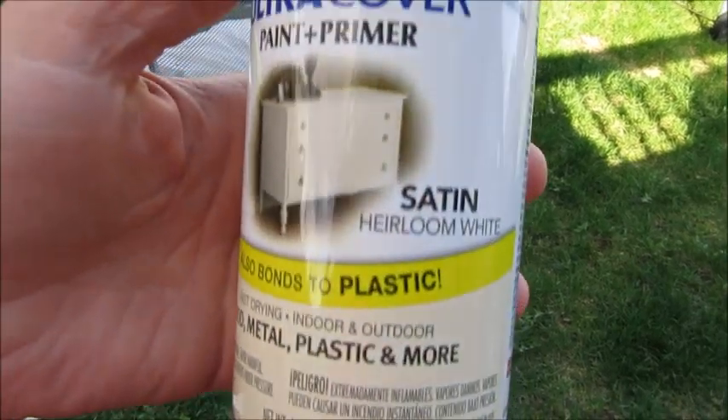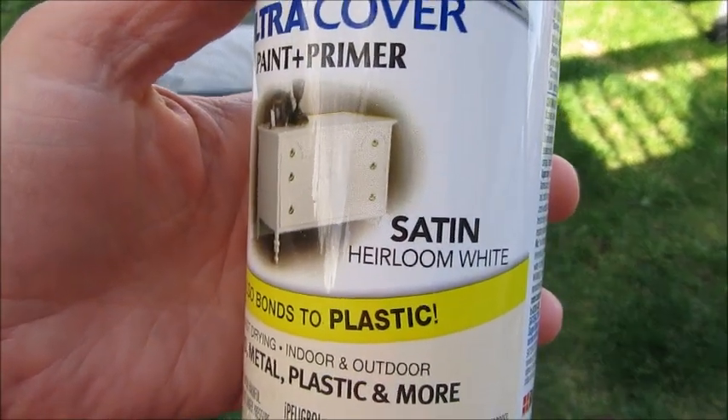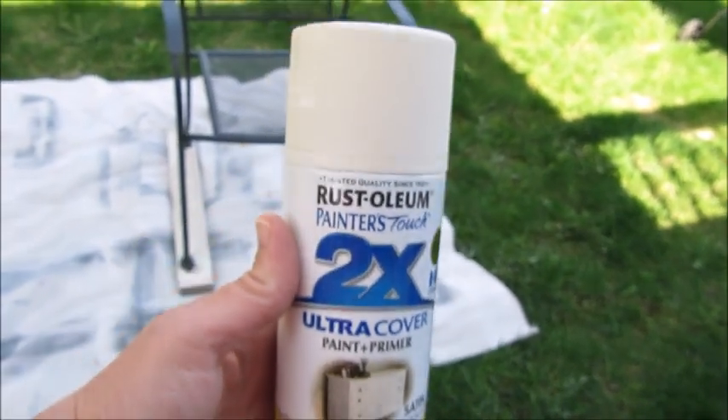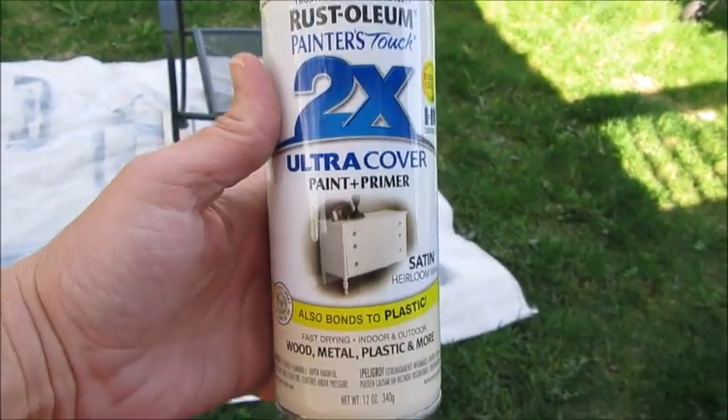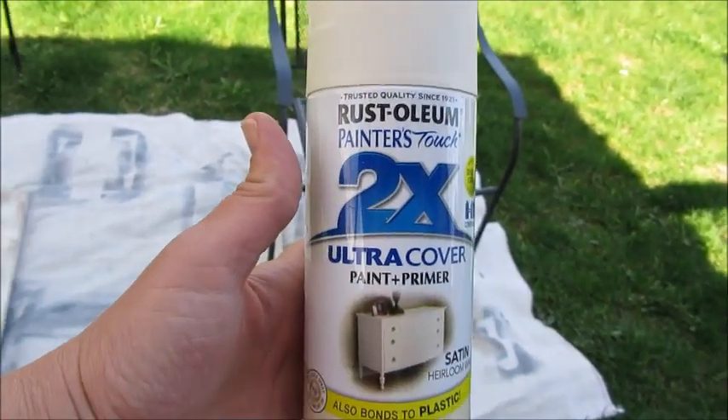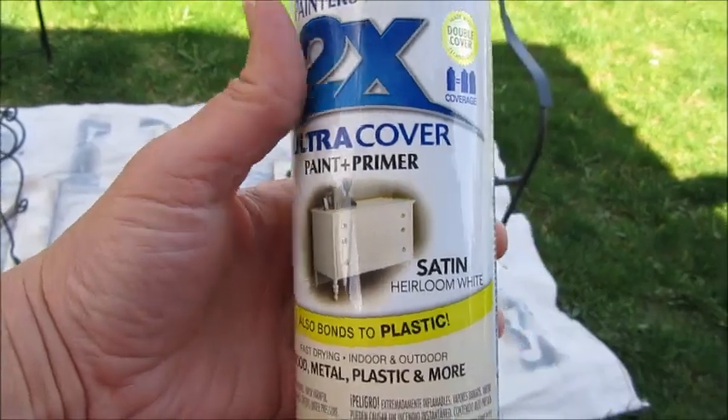The spray paint I'm going to use today is Rust-Oleum in satin heirloom white. I have used this before many many times and it is my favorite white to use. It's not a bright white but it's like an off-white, kind of creamy white — I think it's perfect for outside.